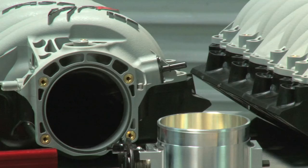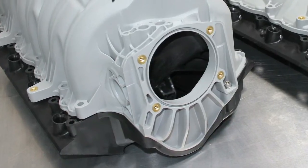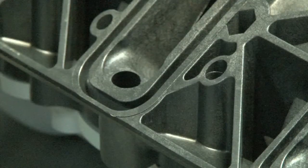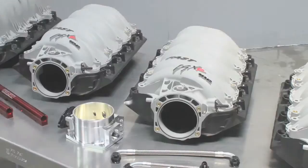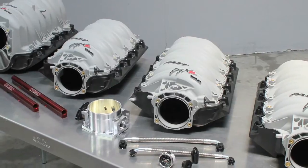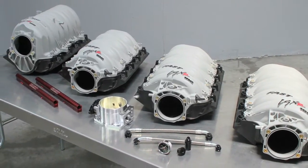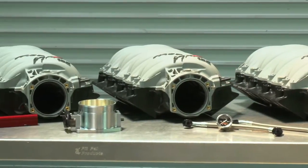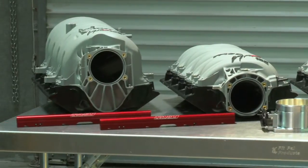Up front, all of Fast's manifolds are set up with a 102mm inlet that will accept 90 or 92mm throttle bodies as well, and they have integrated nitrous bungs molded in. According to Fast, straight out of the box on a stock engine, they're worth about 14 to 20 additional horsepower. And on big cube or heavily modified LS engines, you can see 25 or more horsepower compared to a stock intake.